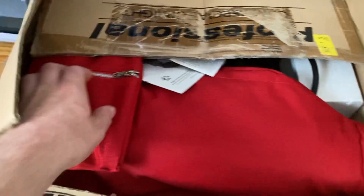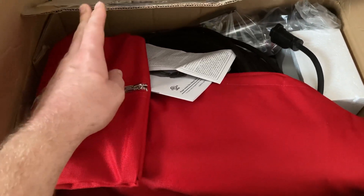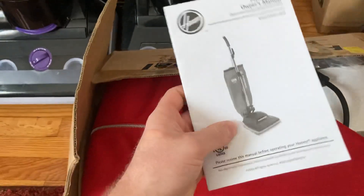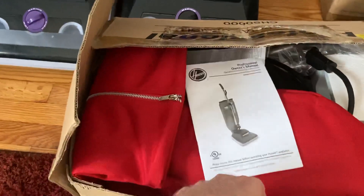This is a Hoover CH50,000 that I got new old stock on Facebook Marketplace. I might keep it or sell it to a friend. It's an old-style convertible commercial machine. It was made by TTI, but it's still the Hoover convertible design, so I thought that was neat.